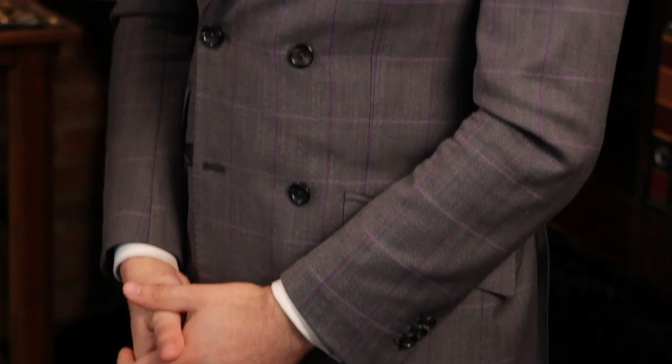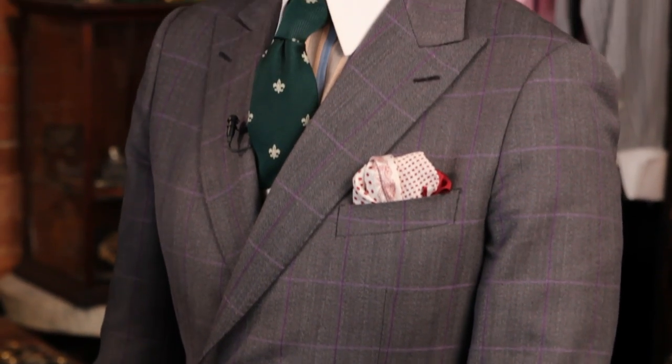A high-end custom suit — a full bespoke suit — will generally have a horsehair canvas in it, which then molds to your body as you wear it. On very fine suits, that'll be hand sewn in. And that is how to identify a custom suit.